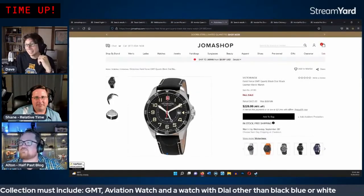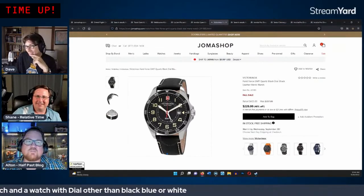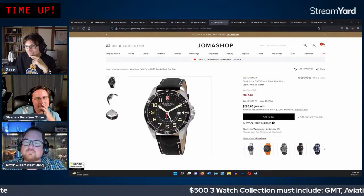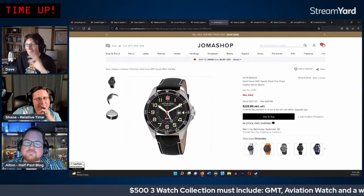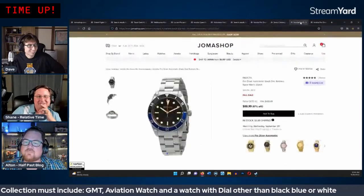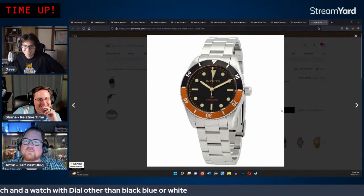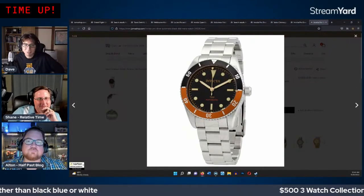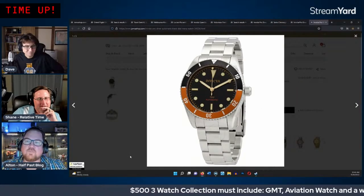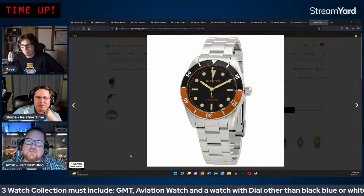The bezel color results tighten up: orange/Sunny D pulls slightly ahead at 32%, with Coke and Batman tied at 30%. The hosts discuss their mild preference for Coke or Batman over the orange, noting the Coke really pops with gold indices. They jokingly declare their votes count more than the chat's.